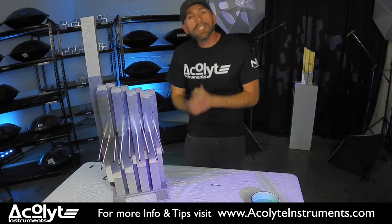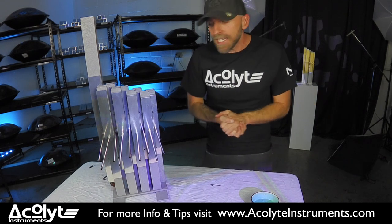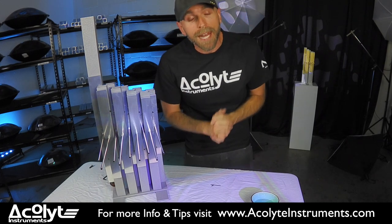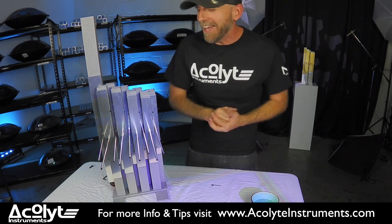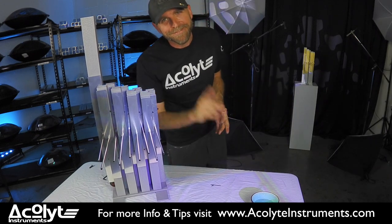If you have any questions, any troubleshooting, any worries, feel free to shoot us an email at info at acolyte inst. You can visit our website, Acolyte Instruments, for more information, and be sure to follow us on Instagram at acolyte underscore euphonics and at nirvanahandpan for more tips and tricks with the Euphonic and handpans. Until next time, I'm Terrence J. Thanks.